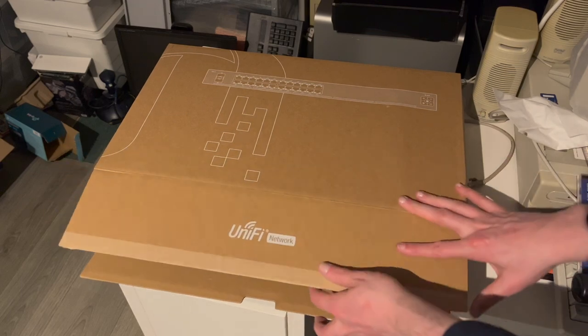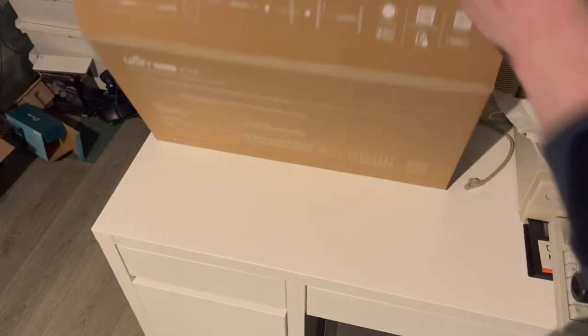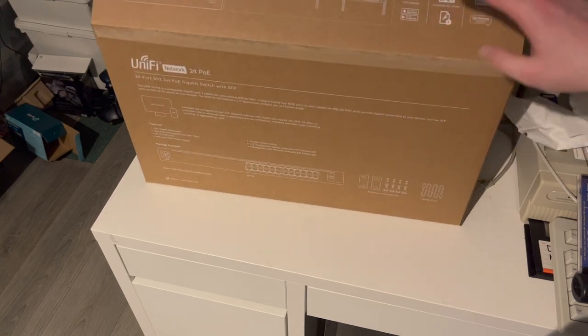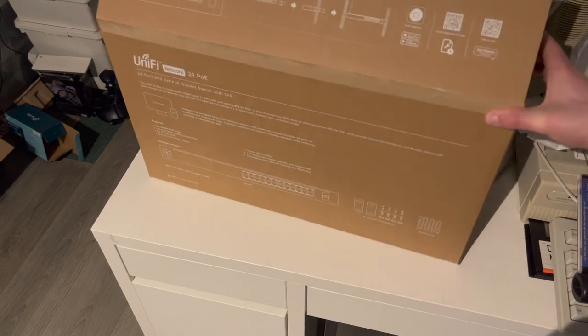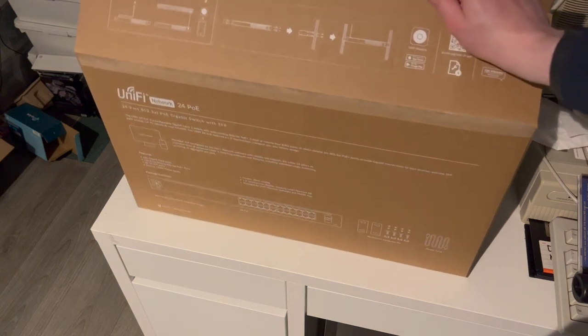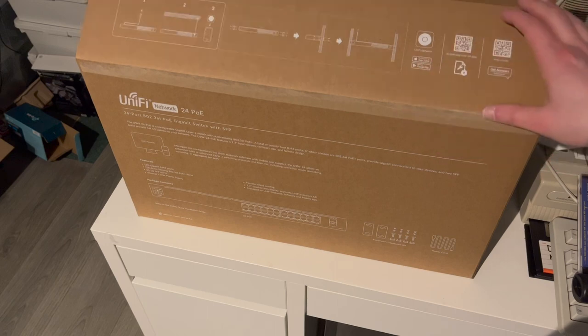It's a pretty big box as we can all see. And UniFi is very Apple-esque in terms of their packaging nowadays. It's a good thing to see that all the major companies are now starting to really get into more friendly packaging in terms of the environment.